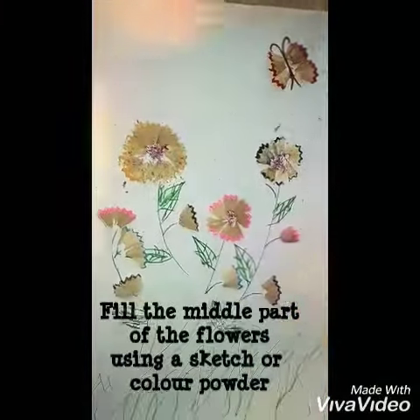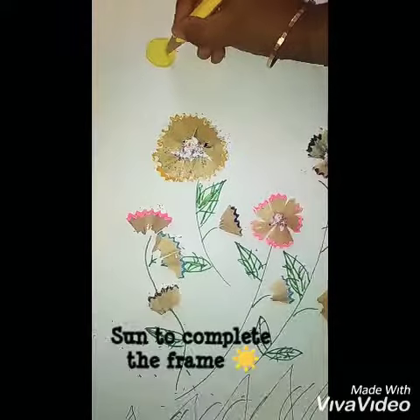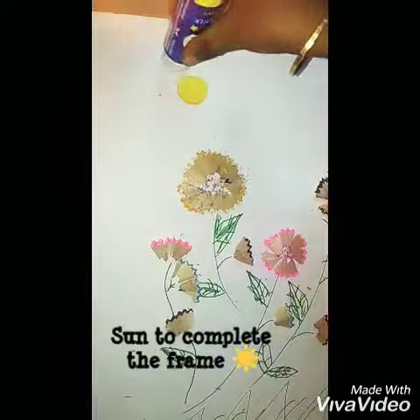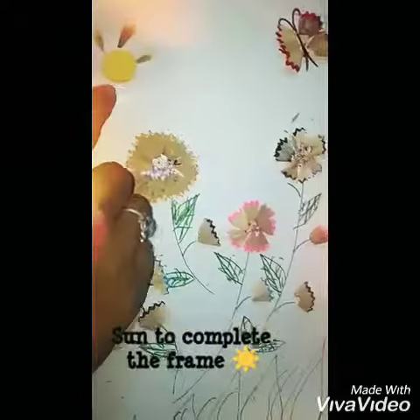The powder is used to fill, and the sun is also used to fill in the design. The sun completes the frame.